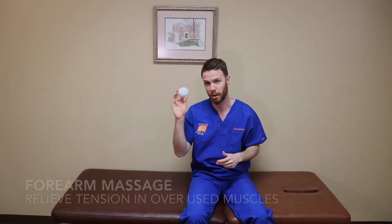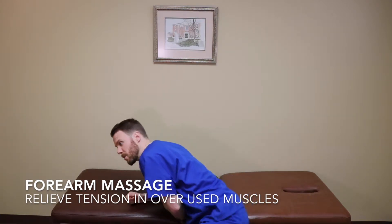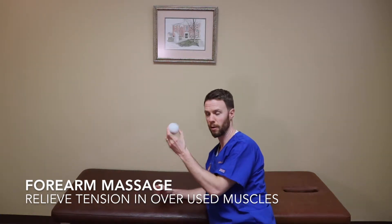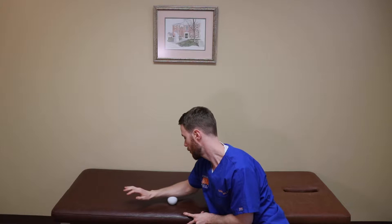If you want to target your forearms — for example, if you have issues with tendonitis — you can roll against a table with your forearm, put the ball underneath, and roll side to side. That's great for working on carpal tunnel issues. If you're having symptoms from typing all day at your desk, that can be really effective.